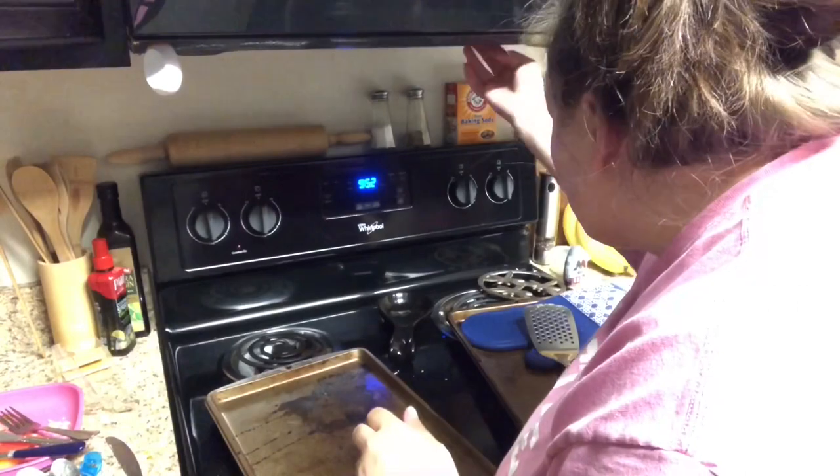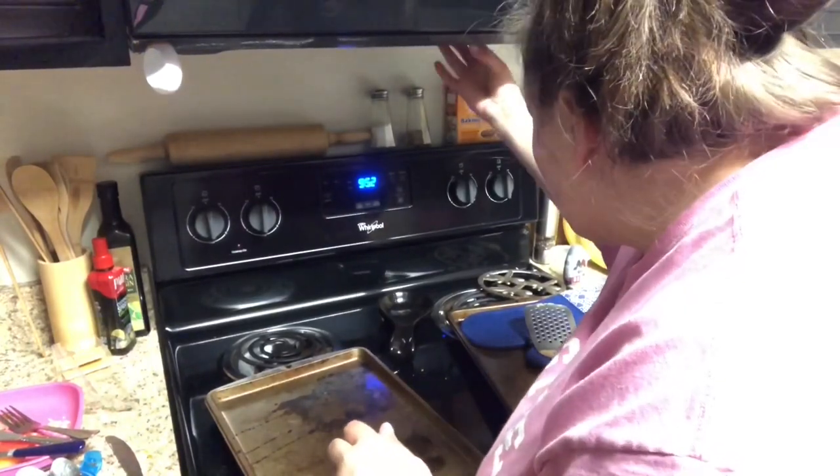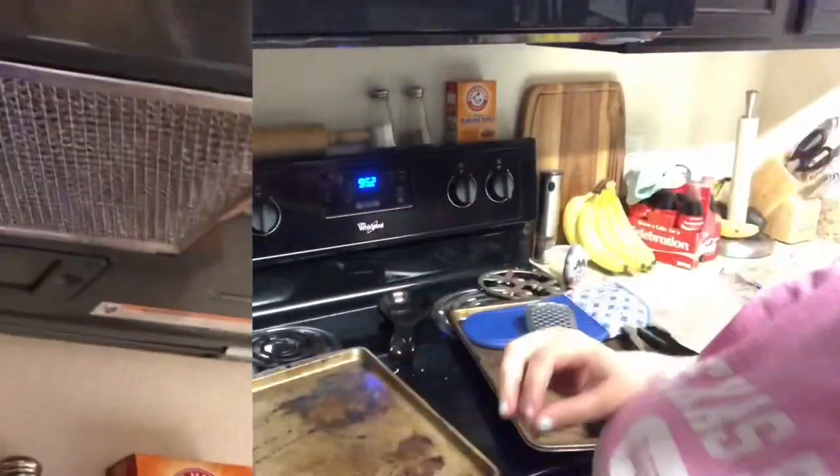After I put the filter back up, that's it for my microwave — all done with my spring cleaning 2020 edition.